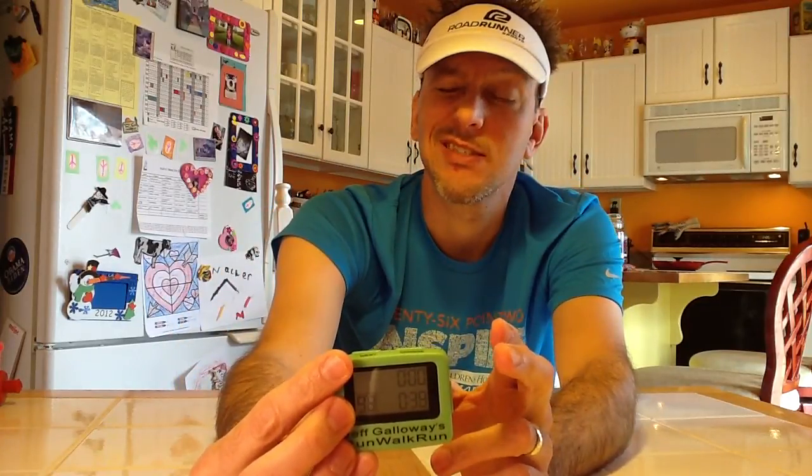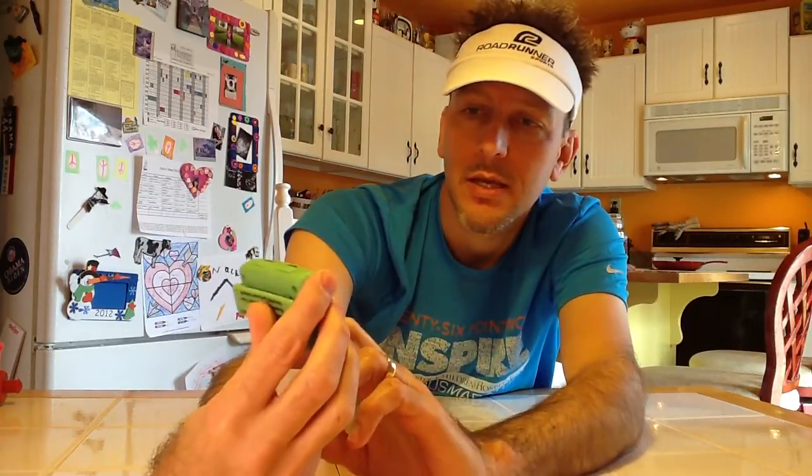You can program it to do one beep, two beeps, or five beeps — however you want to make sure you can hear it. I've got it set to two. You can also have it set to beep and vibrate, or just silent mode — just vibrate if you don't want to disturb people running in a group. I've got it set to beep because I usually run by myself. As you can see, it's counting down on our walk break, so we're walking and getting some rest, enjoying the scenery.